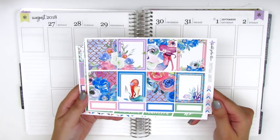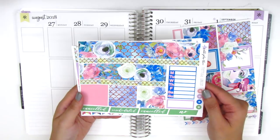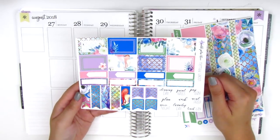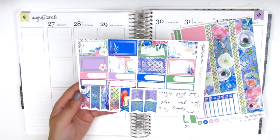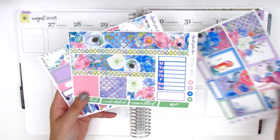On this page we have eight full boxes and some third boxes at the bottom. We've got the bottom washi, the washi strips, a sidebar tracker, and then canceled stickers. The last page has the half boxes, quarter boxes, appointment labels, flags, and some text icons in the corner. I picked up the mini kit, which is only these three pages.